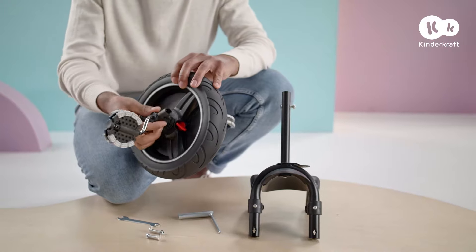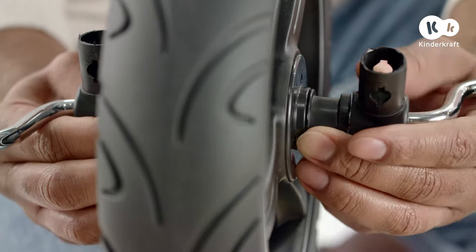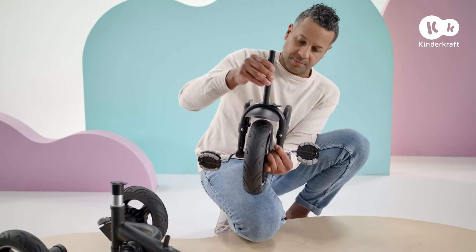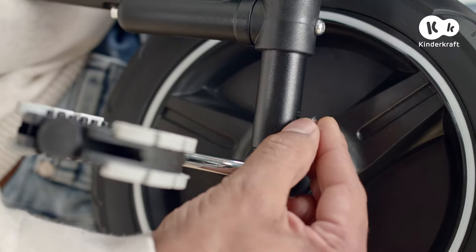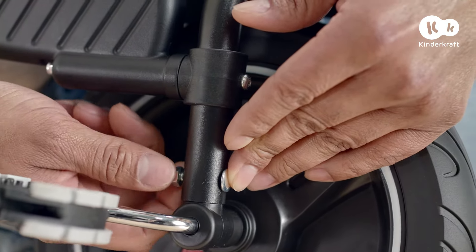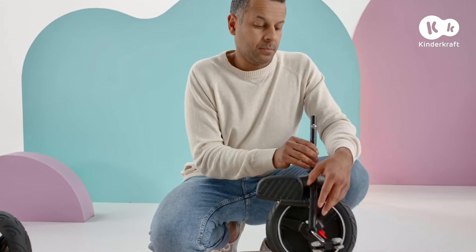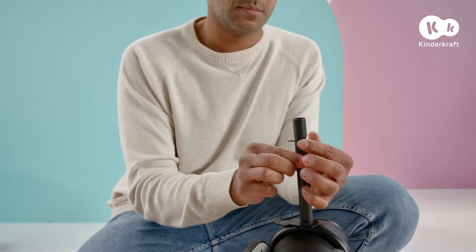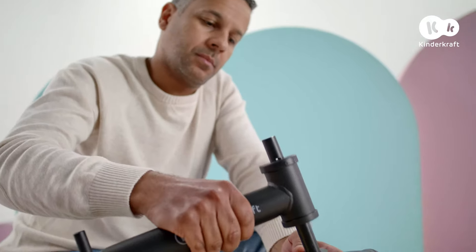Now it's time to affix the front wheel. Slide the elements on the front axle together. Set the tube to the openings facing up like this and put the fork on top. Now screw it in using bolts and nuts on both sides and tighten with the key. Unscrew the bolt from the top part of the fork and slide the fork into the trike frame. Press and it's ready.